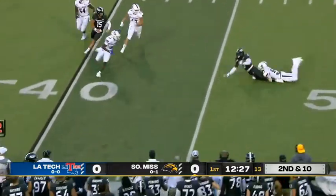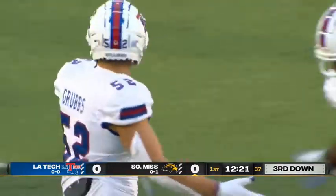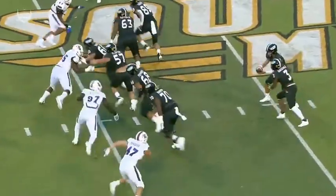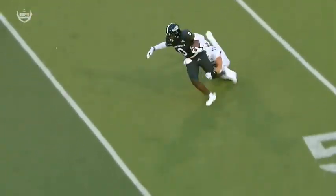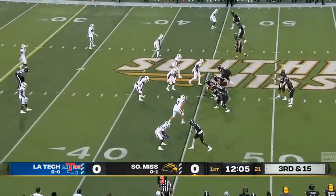Here comes a reverse — second down and ten — to DeMarcus Jones, and he's dragged down for a loss of about seven yards on the play. Good job by true freshman Tyler Grubbs tracking down the ball carrier Jones. What a great angle on the reverse trick play. Mitt Williams — we talked about him — made the runner go a little bit deeper, and that gave Grubbs the angle to make the play.